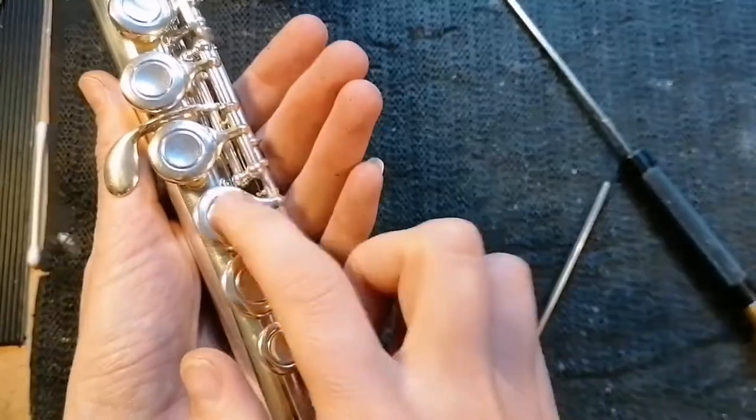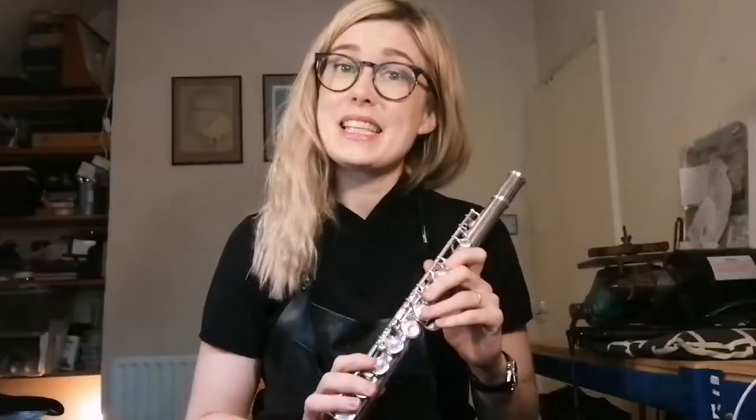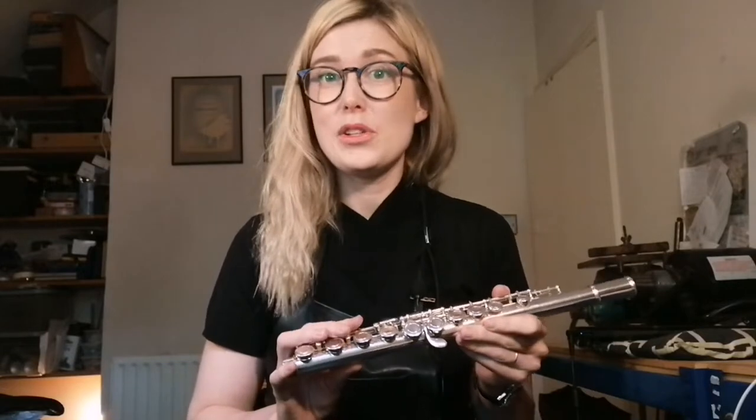Now the keys are springing as they should and the flute should play normally. That's it for me today. I hope you found that video useful — do let me know if you have any suggestions or questions in the comments below. Keep the music going!